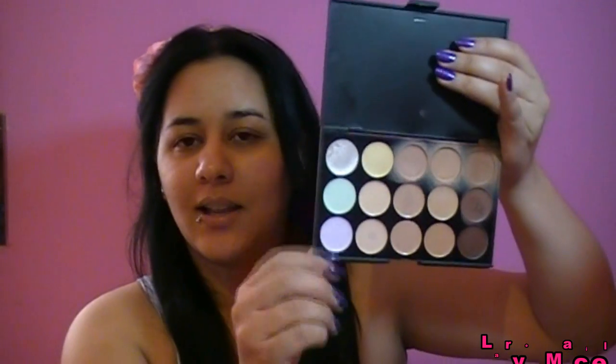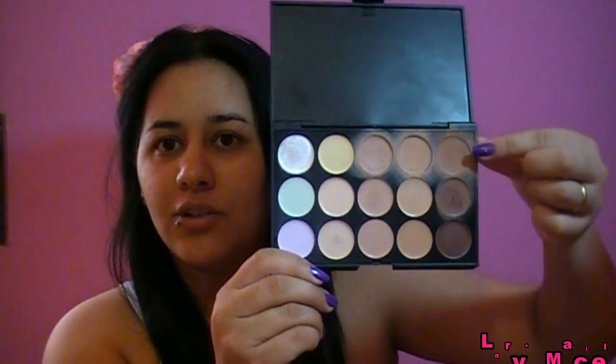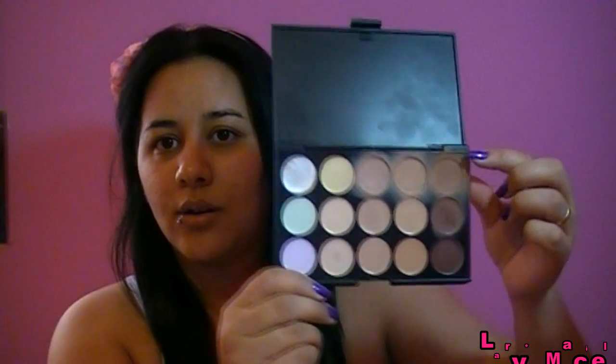Você pode usar a palheta de corretivos, que são 15 cores - essa palheta que eu já utilizei bastante, eu adoro essa palheta. Ou usar também a palheta de base, essa palheta aqui de base, que tem 10 tons.